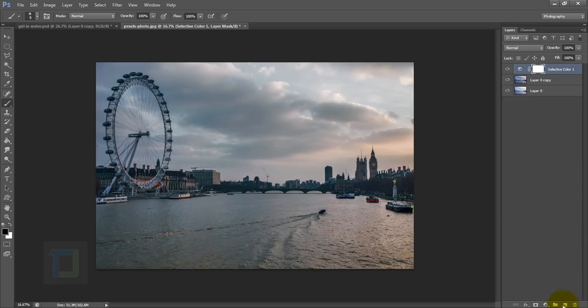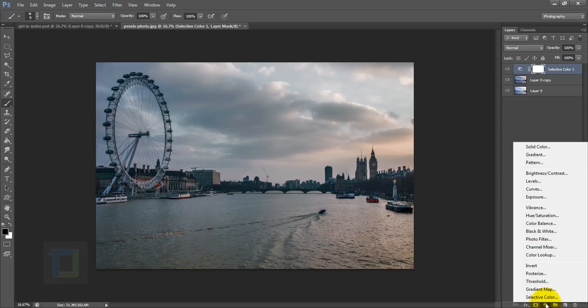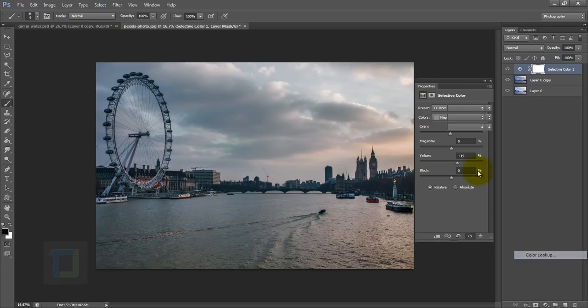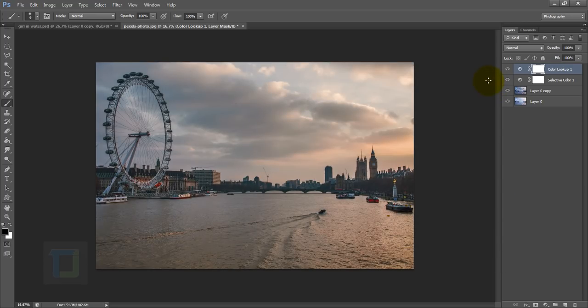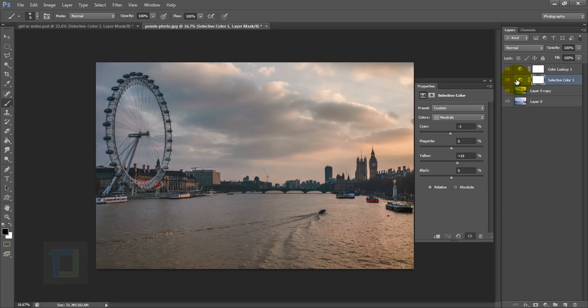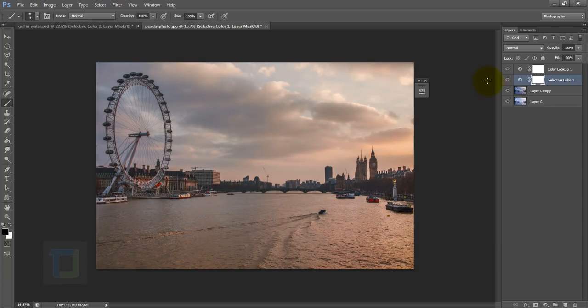I wanted to give it an overall tone, so go to your adjustment layer and choose Color Lookup. We have lots of presets — the one I used was Fall Colors. Apply it and that's it; I didn't change anything. Comparing where we started to where we are, we're a bit closer. Go back to your selective colors and in the neutrals, remove a bit more cyan for a stronger effect — around minus 13 looks fine.